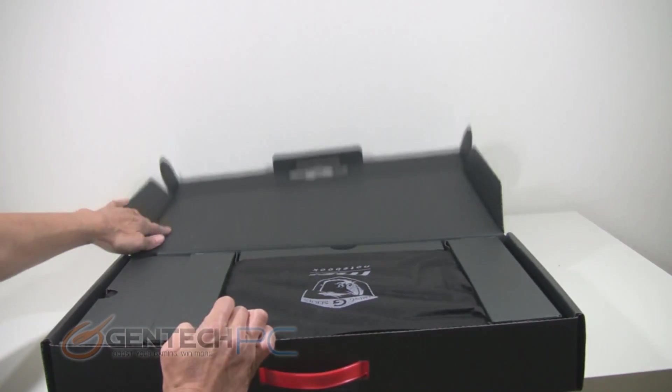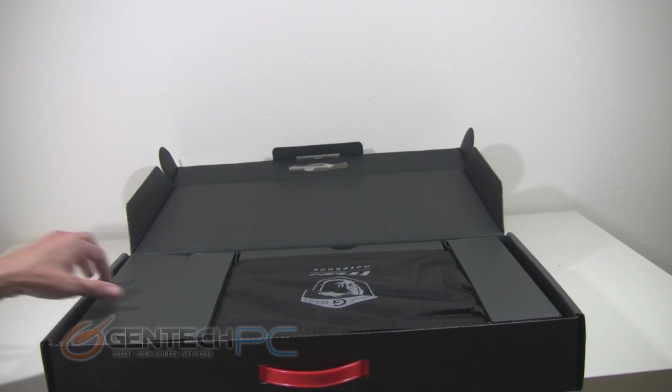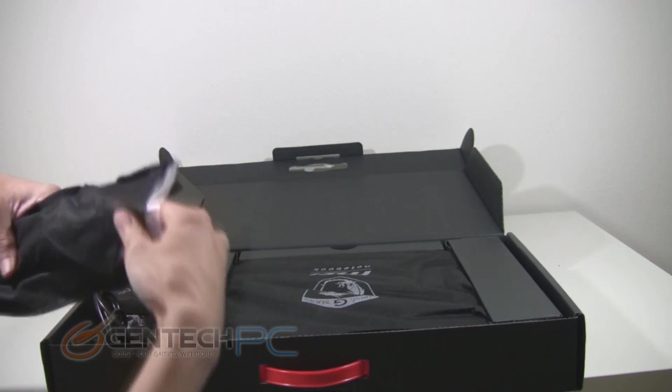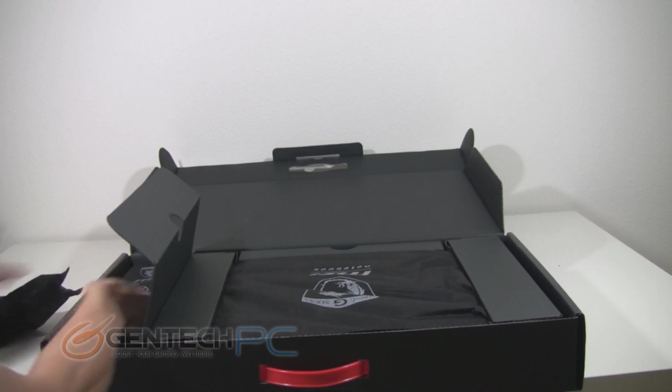When you get the box open you're going to see that you do have compartments on each side, and in the center, covered in a black cloth, is the actual laptop itself. Starting with the largest compartment on the left, the first thing we're going to pull out is a bag, and inside of that bag is the actual cable that connects from your power adapter to the wall.